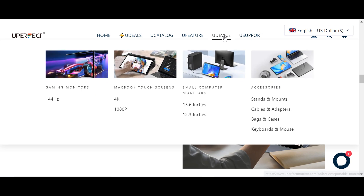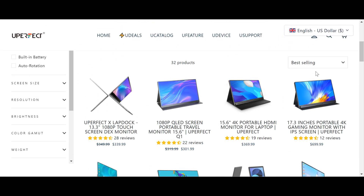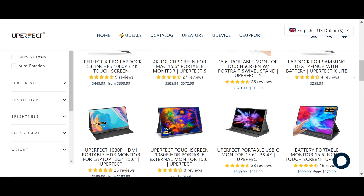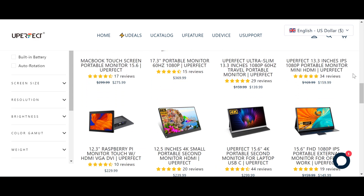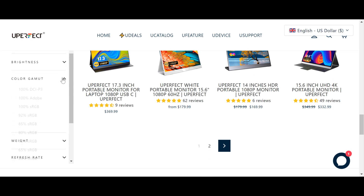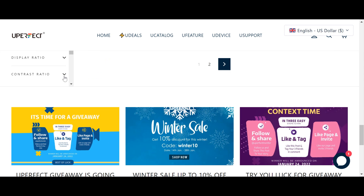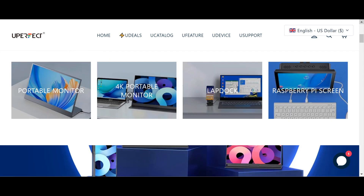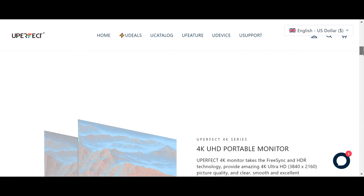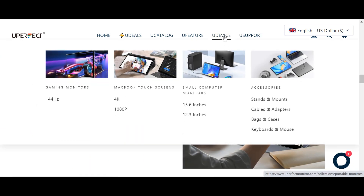Hello my friends, this video is sponsored by Evasive and Superfect, which is one of the largest brands for selling high quality touch screens. This site allows you to choose the right screen for your project, as it provides you with a choice of color gamut, weight, refresh rate, HDMI port, color depth, display ratio, and contrast ratio. Do not forget to visit the Superfect site through the link below the video in the description box, and also do not forget to like the video, subscribe to the channel, and share the video with your friends. Good luck, see you in the next video.